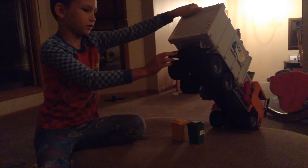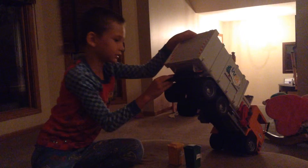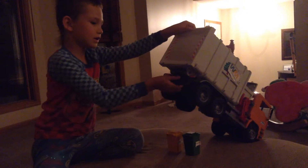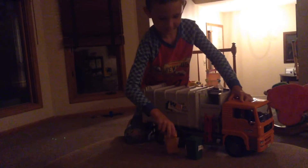On the back of the truck it says — I think — 2002. And there's some lights down there. So that's my Bruder. See ya.